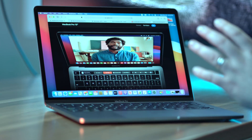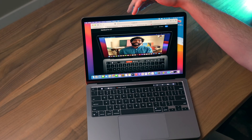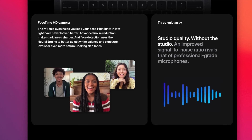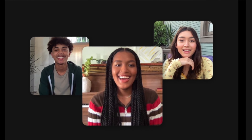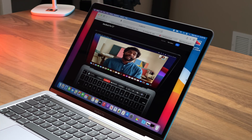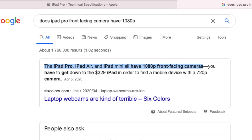One thing I find almost offensive for a pro Mac is a 720p webcam still in 2020, almost 2021. I'm really not sure why Apple didn't at least upgrade it to 1080p. What they did do is borrow some iPhone processing tricks to enhance that 720p image. But still, it's 720p — there's only so much you can do. Even the iPads have 1080p in some of them.